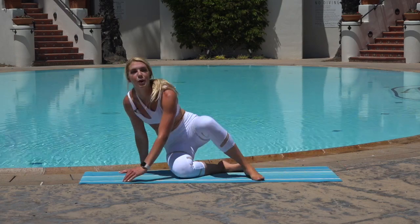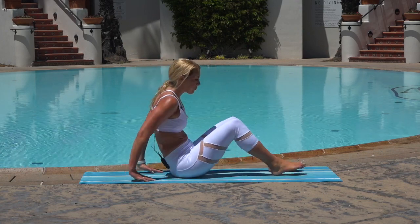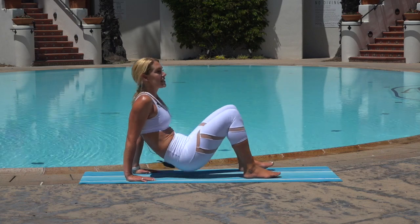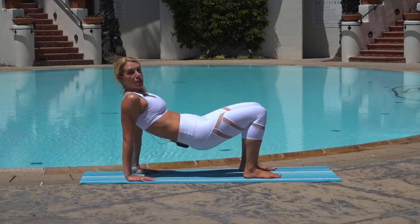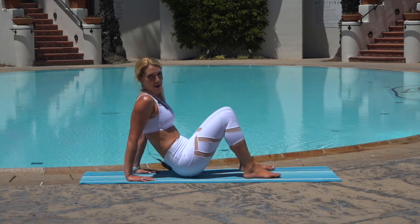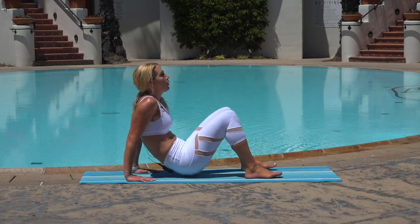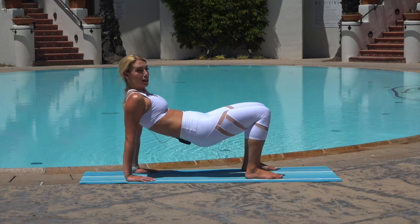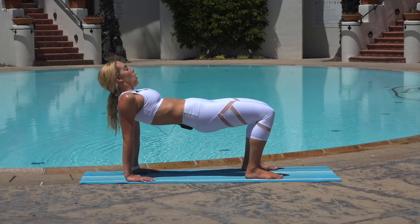Shifting over into our tricep dip. We're gonna turn our fingertips inward, bring your feet underneath our knees, hips high. From here you're going to lower and lift those hips — or you're gonna bend your elbows. Here we go, three, two, one — start to lower and lift. This can be a lot for the upper body, and you can always just hold. Hold and breathe.